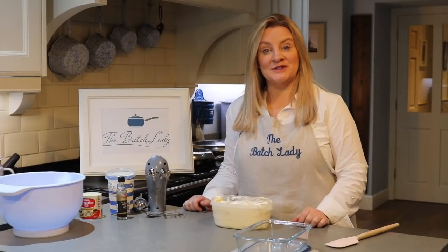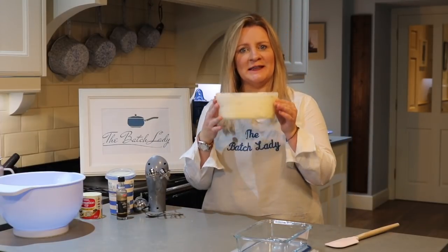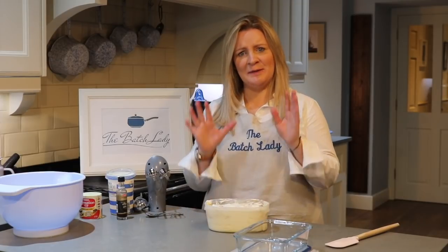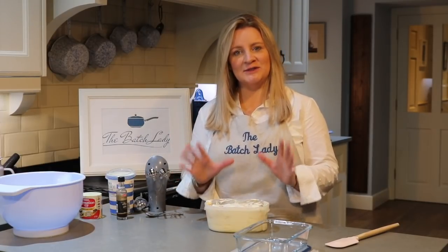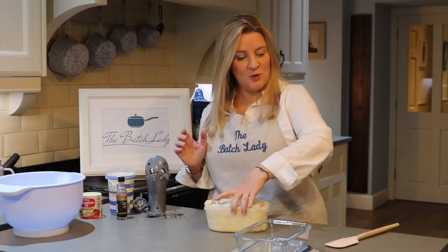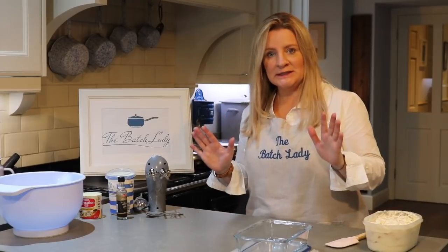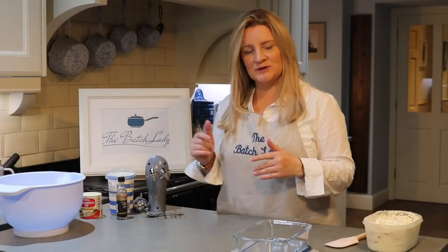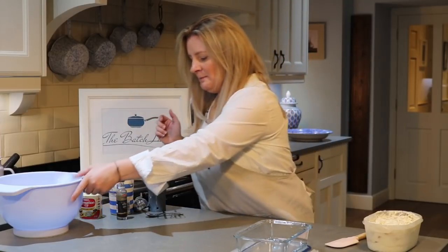Hi guys and welcome to The Batch Lady, where today we are talking about how to make the easiest ever ice cream. If you want to make your own ice cream, this is a delicious way to do it. You don't need an ice cream maker and it literally takes five minutes. It's really quick, it's really naughty so you only need a little bit, but it's a nice thing to do with the kids if you've got them off on school holidays.